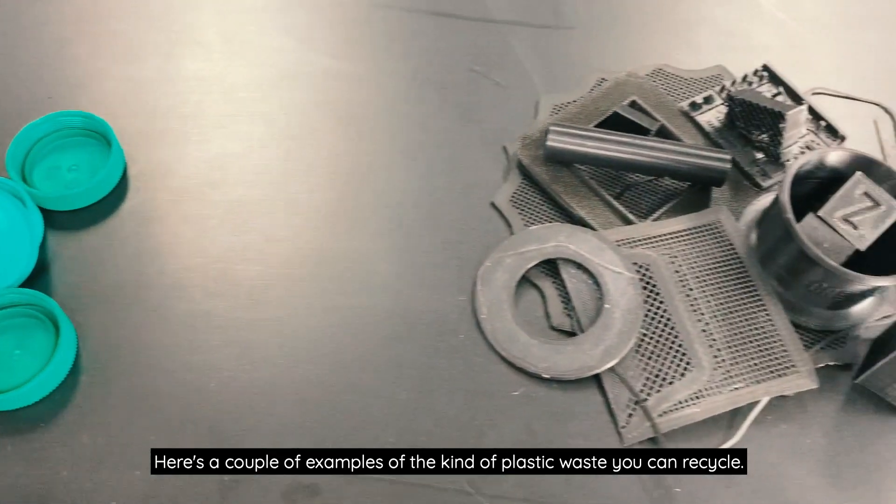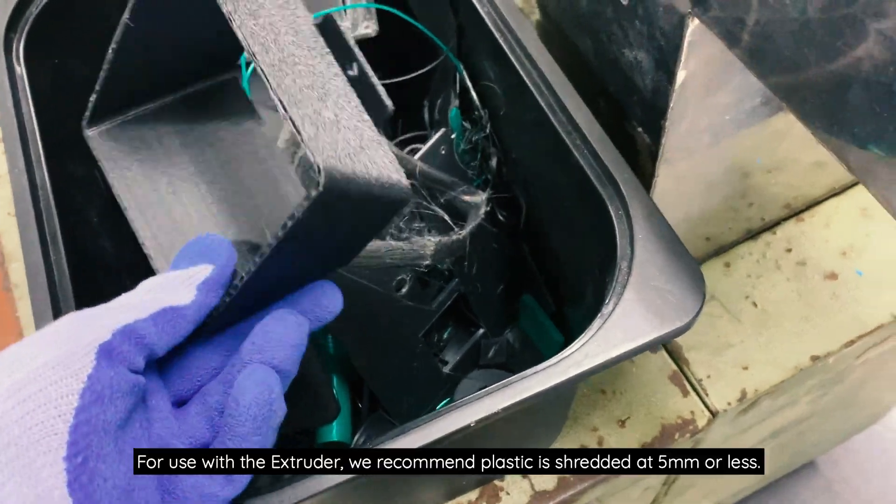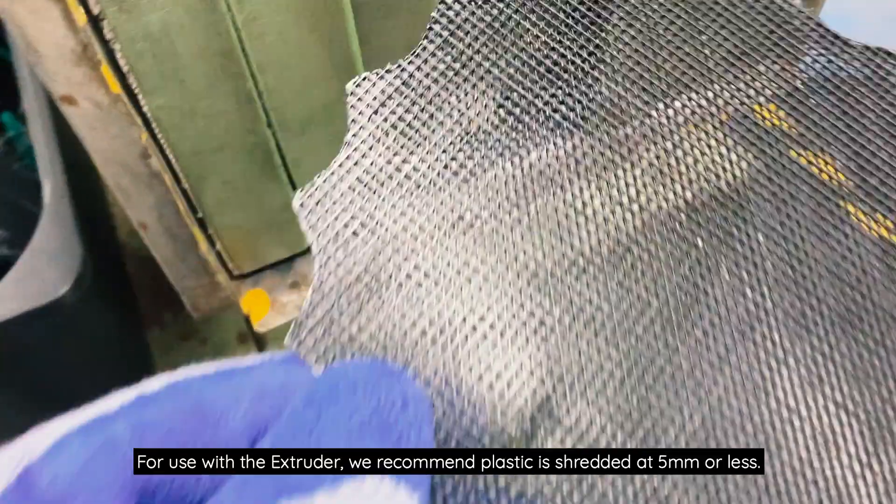Here's a couple of examples of the kind of plastic waste you can recycle. For use with the extruder, we recommend plastic is shredded at 5mm or less.